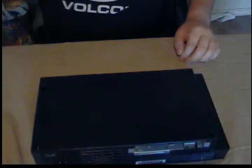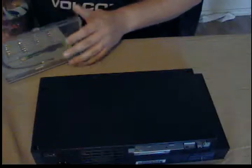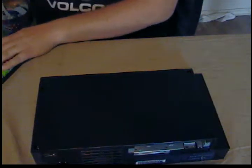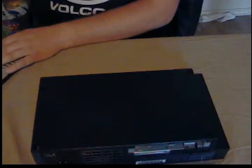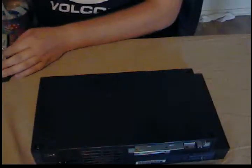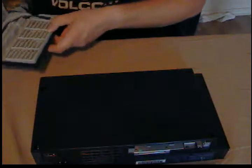My other PS2 — I stuck a hard drive in it and something was wrong with it, which took out a trace on the power supply. I guess it was drawing too much power, so that section of the board didn't work. So I decided to pick up this one.